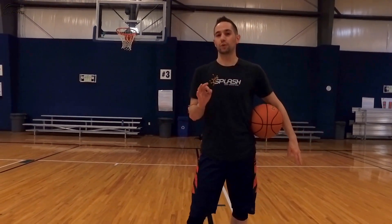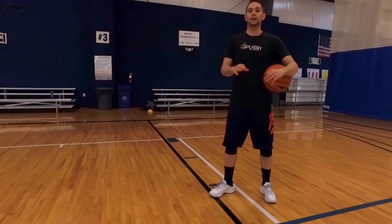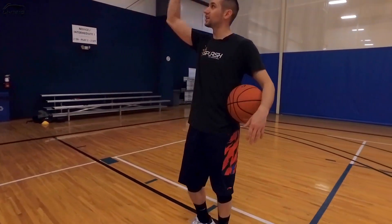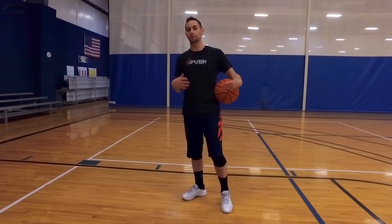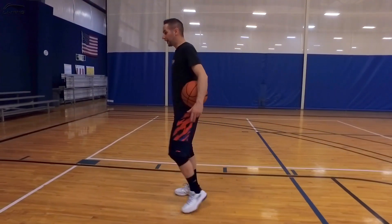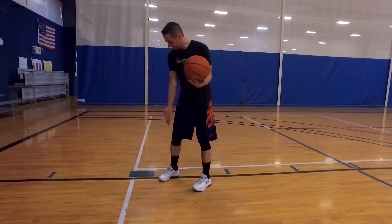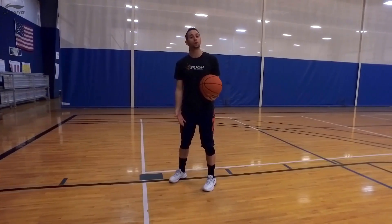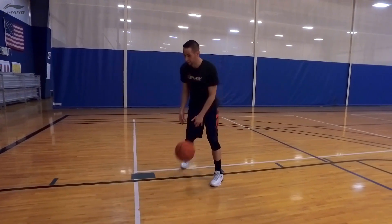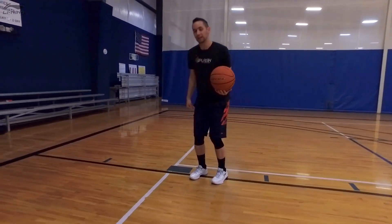The very first drill that we're going to work on is looparounds from the block. I like form shooting, but I don't like doing a ton of just regular static two-handed form shooting. I like to do what we call dynamic form shooting, which is basically the same idea except we're doing it out of some sort of movement situation. With looparounds from the block, you're going to start with the ball with your inside hand inside the block, make a circle around the block with your dribble, and then load quickly into a jump shot.